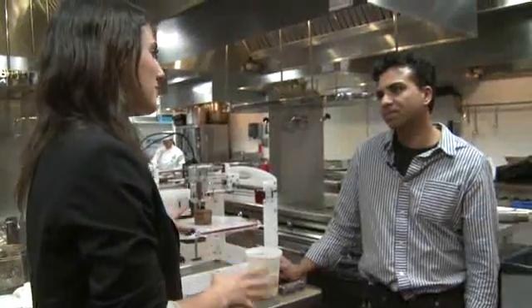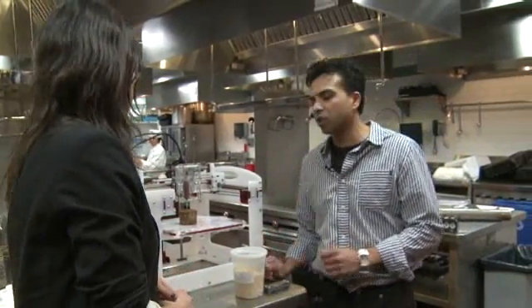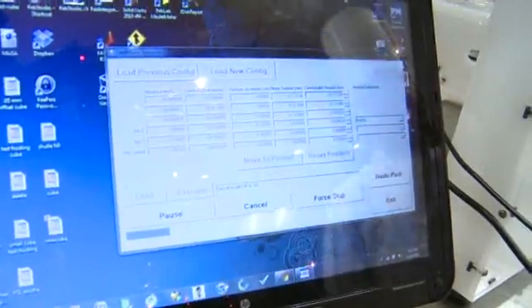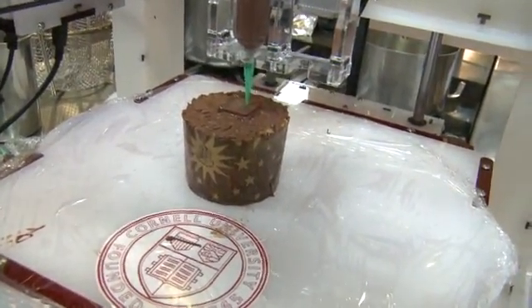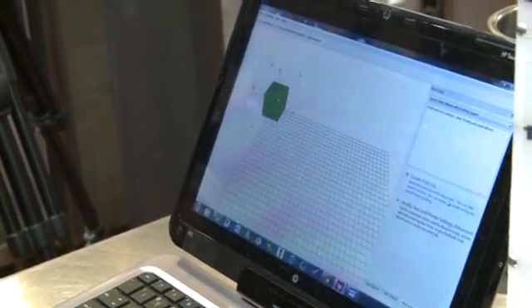How much would one of these go for? The price point that we're shooting for is about a grand — $1,000 — and then eventually we want to bring it to a price point of $700. So we'll bring it to the price point of the iPad, and then we're good to go.